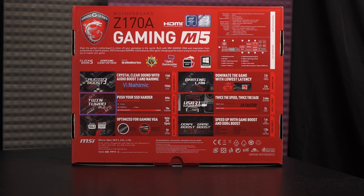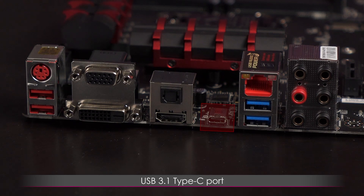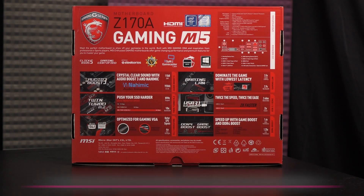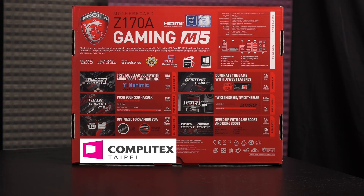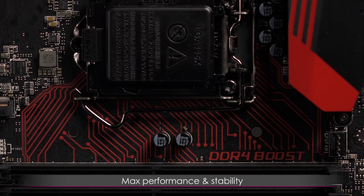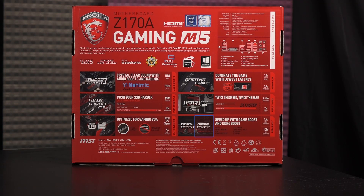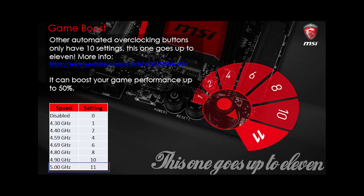There's also MSI's Twin Turbo M.2 connectors. This is the second motherboard from MSI that I've seen USB 3.1 on, the other being the Z97A Gaming 6 — you can find that video on JTL. USB 3.1 Gen 2 supports 10 gigabit per second speeds. I saw the Steel Armor for PCIe slots in person on a few motherboards at Computex and I can't wait to show you guys up close in this video. There's also DDR4 Boost, which helps the memory signal stay pure for max performance and stability by isolating the memory circuitry. And there's Game Boost, which comes with an 11th setting at 5 gigahertz for overclocking.